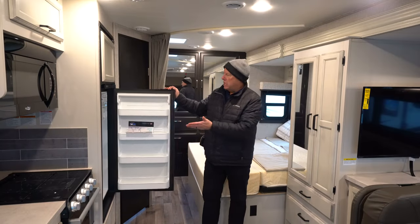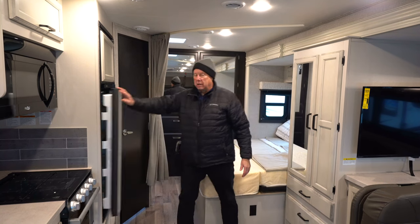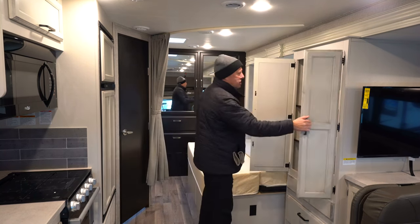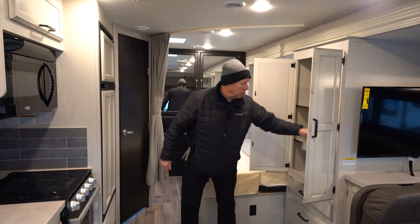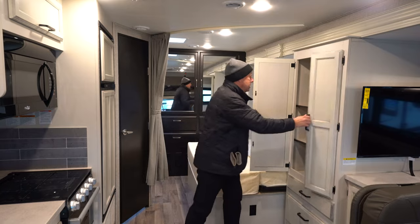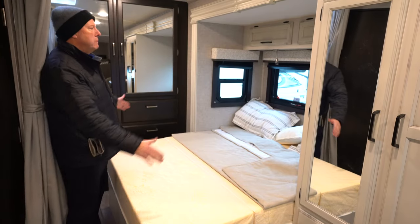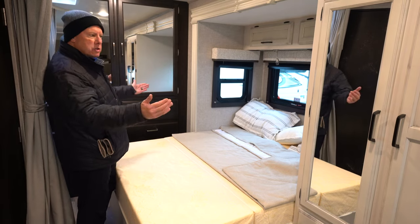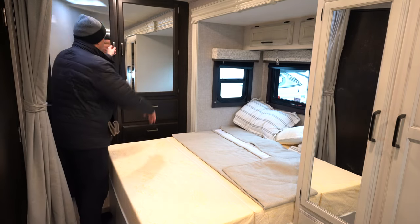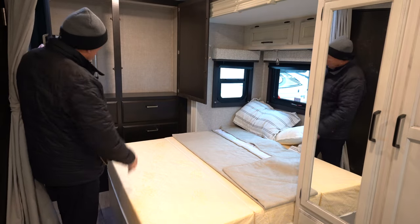A little more on the kitchen — it is an eight cubic foot gas-electric refrigerator. You do have some nice storage here with pull-out drawers. Here's your queen bed in the back — a very nice size. There are a couple of nice windows over the bed giving you ventilation at night if needed. And there's a beautiful storage cabinet with four drawers back here.